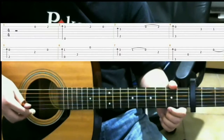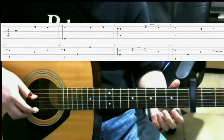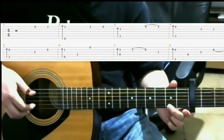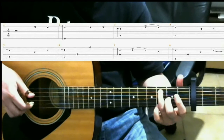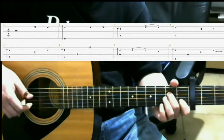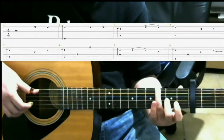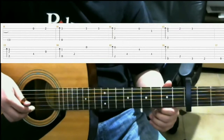So to recap, we just looked at measures one through eight, and I'll play through it very slowly. Now we're going to look at measures 9 through 16, and I'm going to play through it once right now.